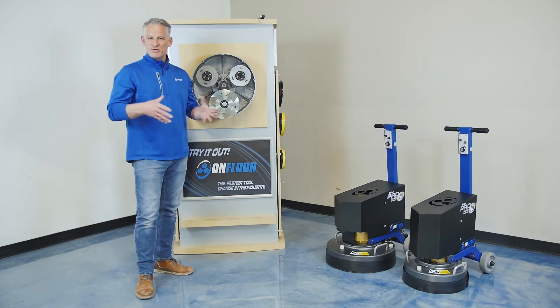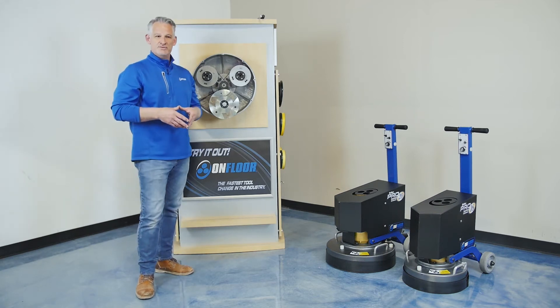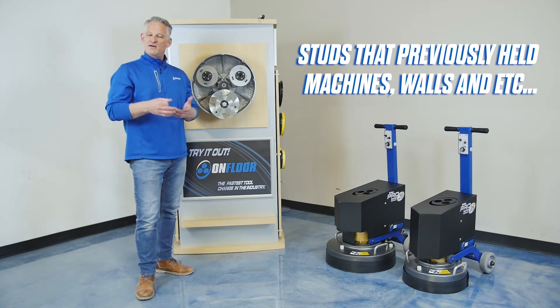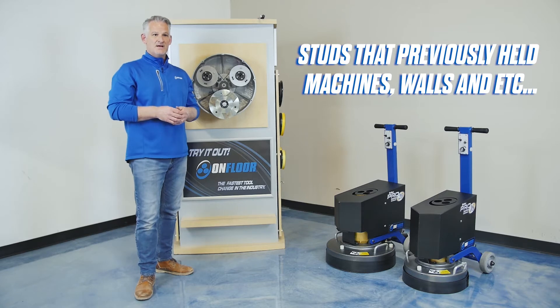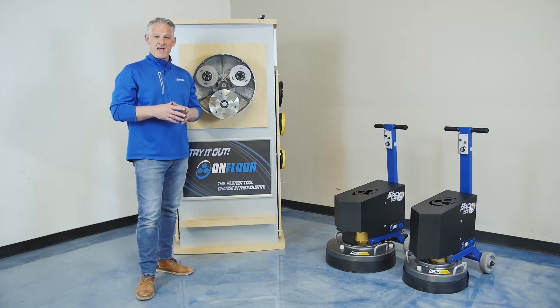How do belts get broken? The number one reason would be related to studs that we find in the floor — studs left behind from a tool, a piece of equipment that's been bolted down to the floor, or a wall that's been bolted down to the floor. These are usually larger than three-eighths of an inch round and create a damaging impact to the tool.